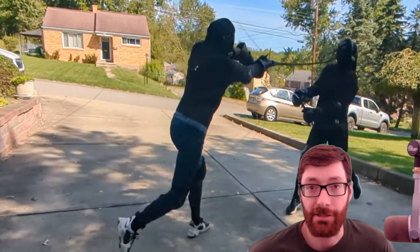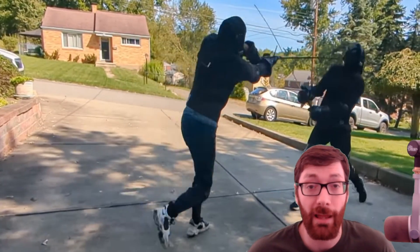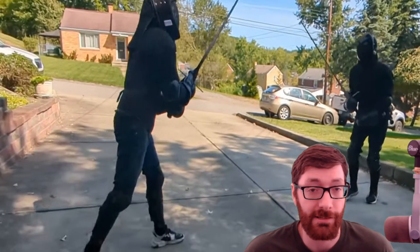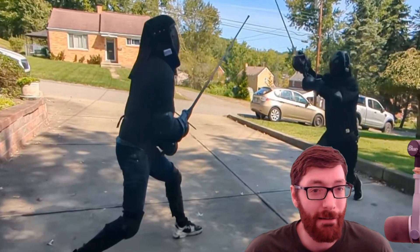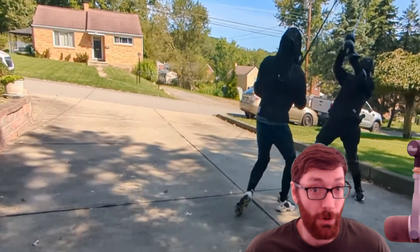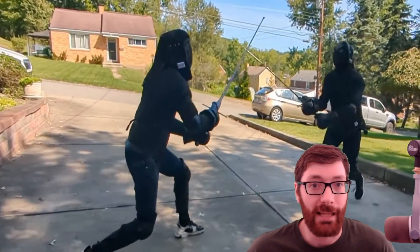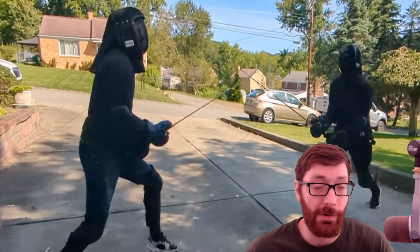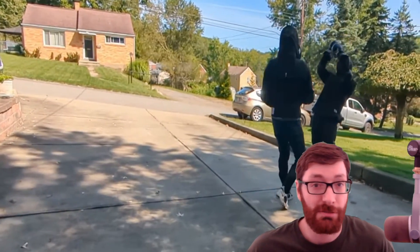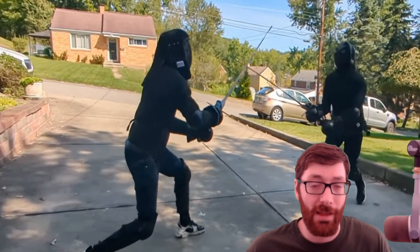For our next clip, we have a classic Schielhau to the face. The Schielhau benefits very heavily from a full step for a couple of reasons. Again, you have that little phase where your back foot hasn't quite reached the middle of its travel yet, at which point you should have already thrown your Schielhau. But everything that comes after that meetup basically allows you to drive the Schielhau forward far more than you could with a lunge, and it allows you to close the distance and continue to walk your thrust in. But there's another advantage that I don't think people talk about much, and that is a level change.